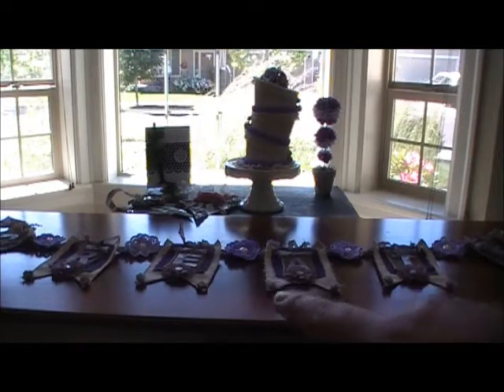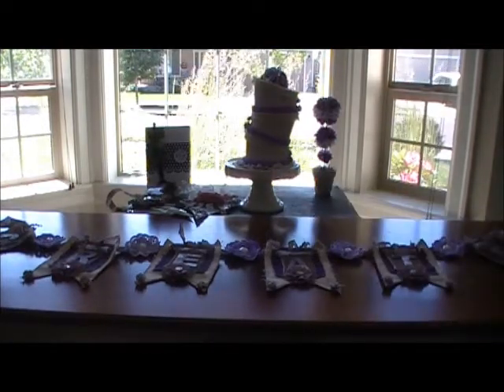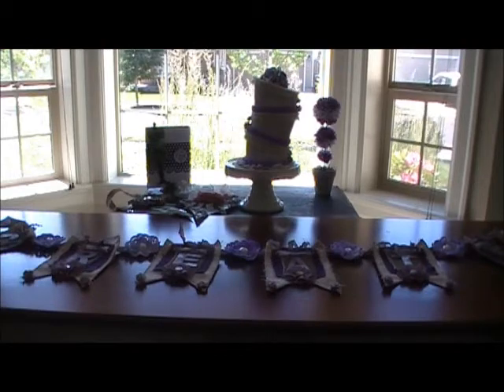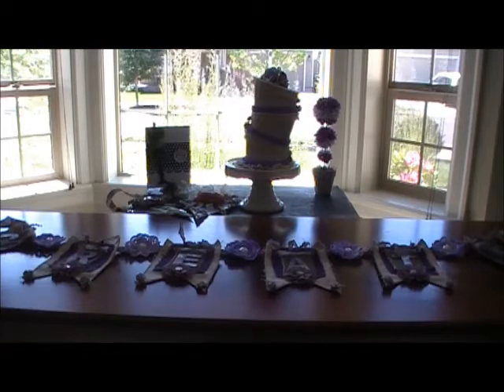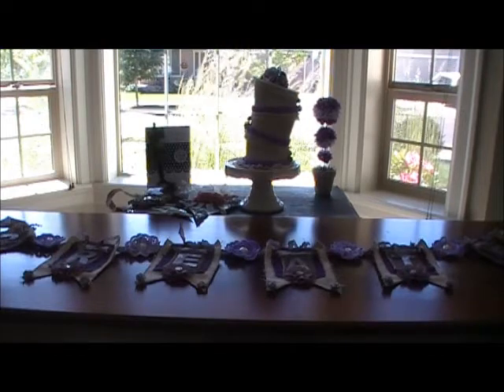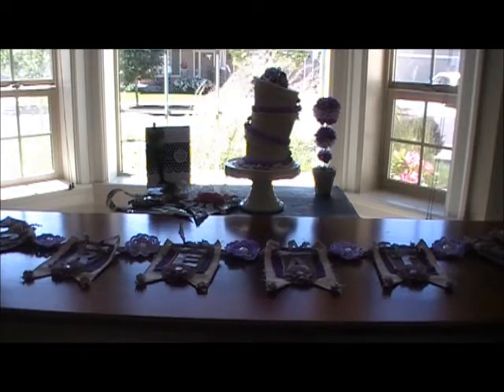The one on the table right here, the banner I just made, and then right there, dead in the center, that is a project I've had in my mind for quite some time. In addition to paper crafting, I really enjoy decorating and baking cakes. I wanted to create a topsy-turvy cake out of nothing but card stock, ribbon, and flowers and some trims. I'm going to take the camera off my tripod and then I'll do a close-up of each of the projects.